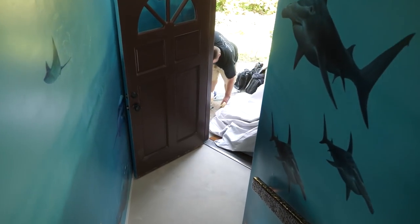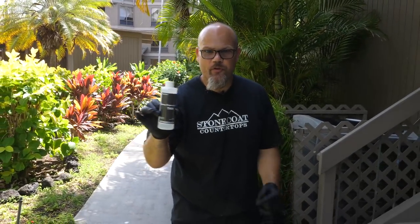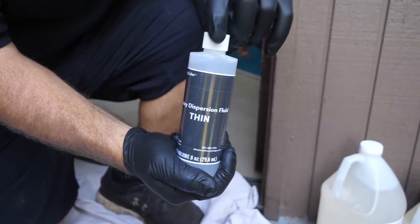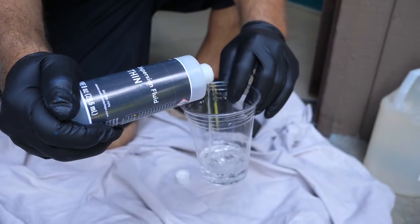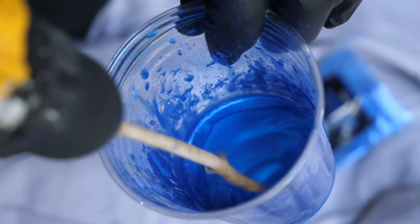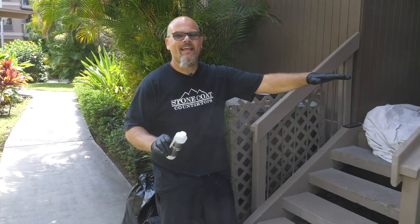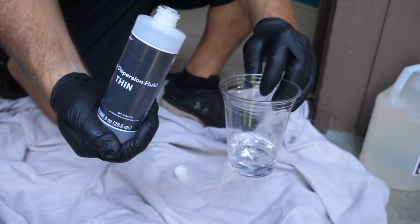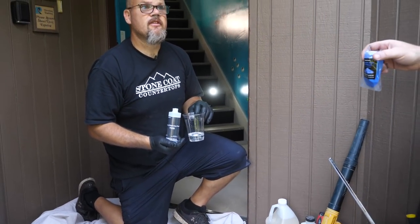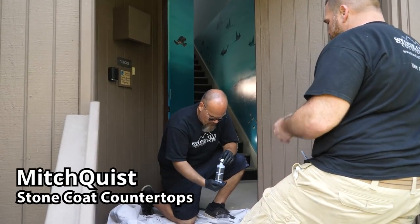I'm going to use our epoxy dispersion fluid. This is going to allow the metallics to be very thin when I add them to the floor epoxy. I'll pre-mix my metallics into our thin dispersion fluid — it doesn't allow any tadpoles or chunks to be in that floor epoxy. That's a pro tip and it'll make your floors lay out like a sheet of glass. This doesn't affect the epoxy curing — it still allows it to be very durable.